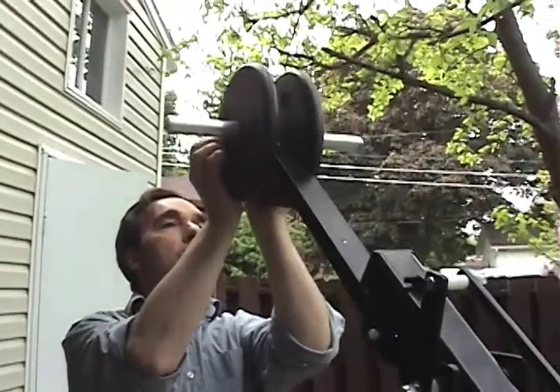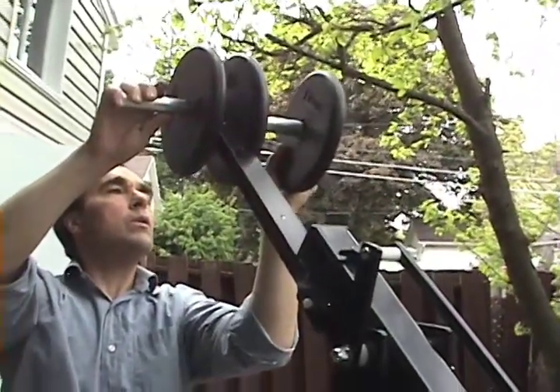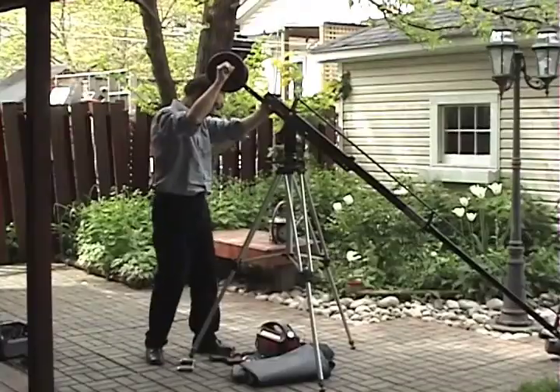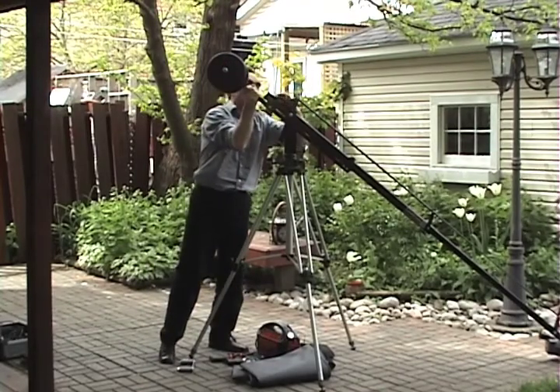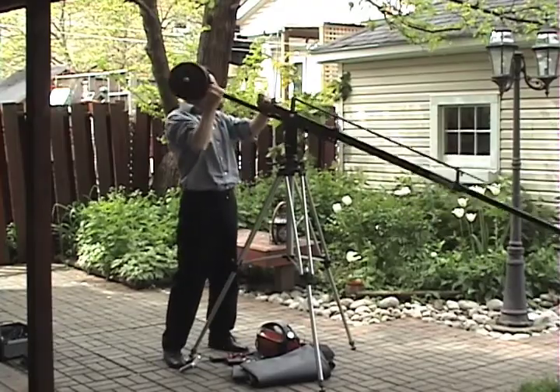You probably will want another ten, maybe even another fifteen pounds to counterbalance. If you want an extra weight caddy you can order one as well.